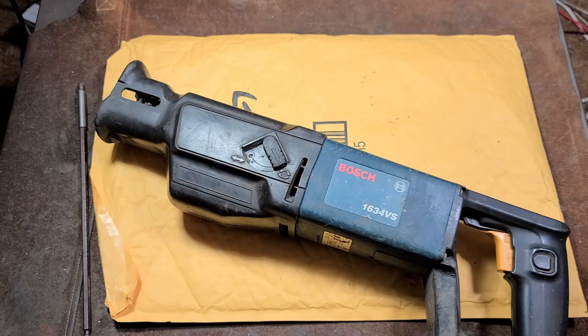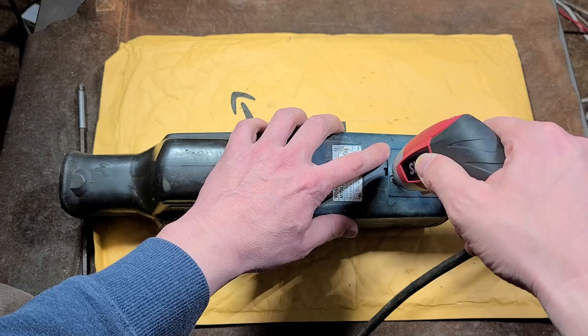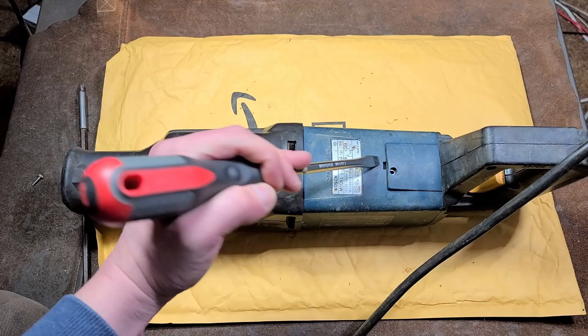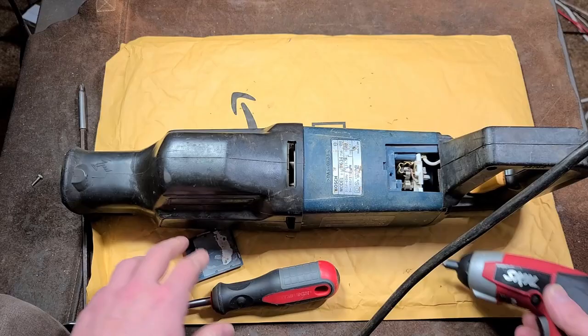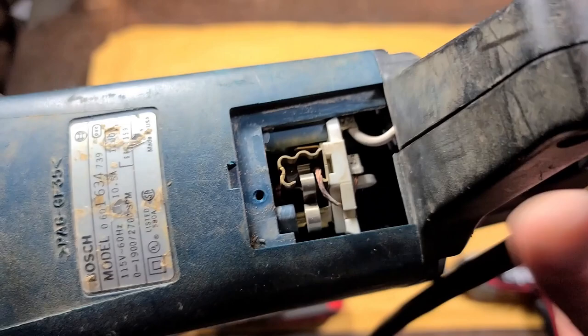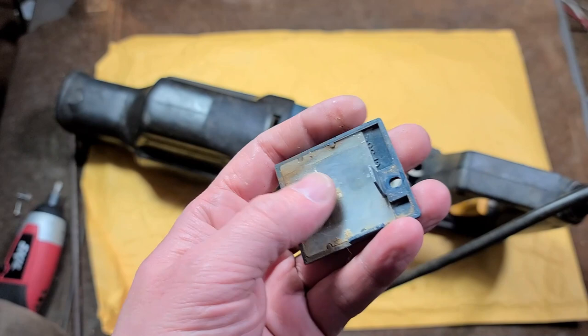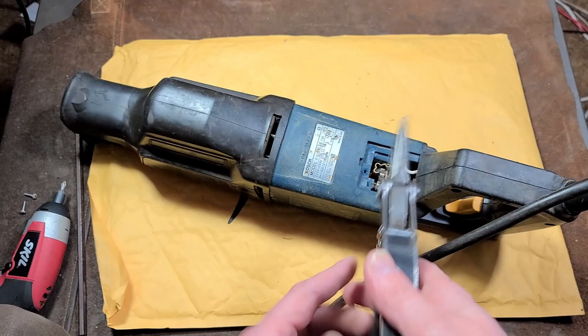Let's go ahead and pop those brushes out first. They made it pretty easy to access the brushes on this — just by popping out these two screws and then releasing these covers. They've corrugated the brush guide so that those high points act as rails, so there's less friction on the brush. That's actually a pretty neat idea, and I do like that it's super easy to change them. The brush covers actually had an extra piece of plastic in there, which I thought was pretty neat.